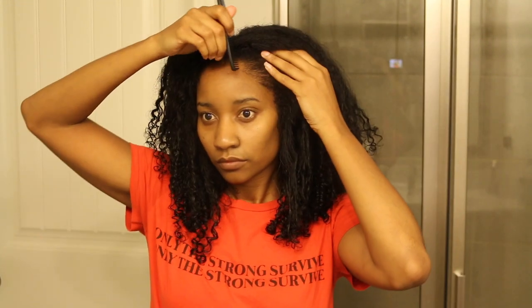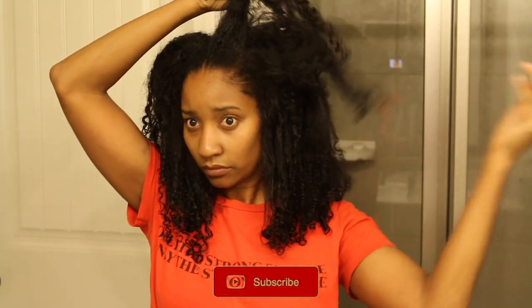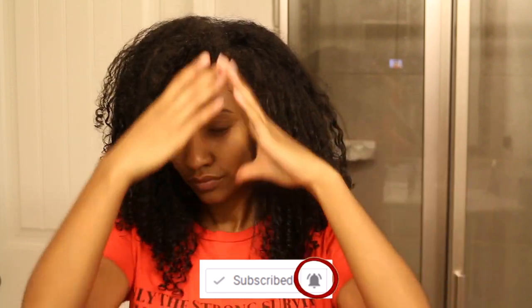Hey you guys, I know my hair is a scary sight right now, but if you read the title you'd know that we're going to be slicking this hair down and putting a part on the side. But before we get into this, go ahead and hit that subscribe button if you're not subscribed already, turn on my notification bell so you can get the latest videos, and give this video a big thumbs up.